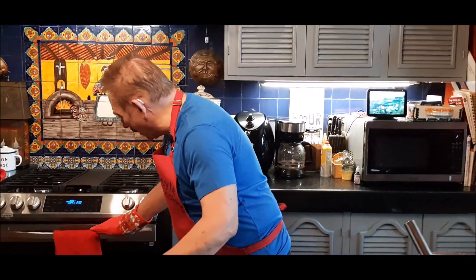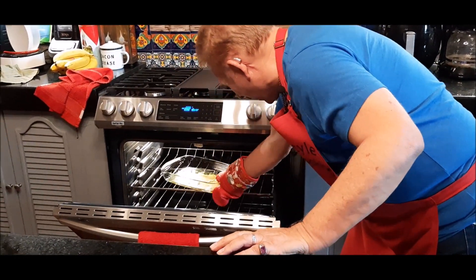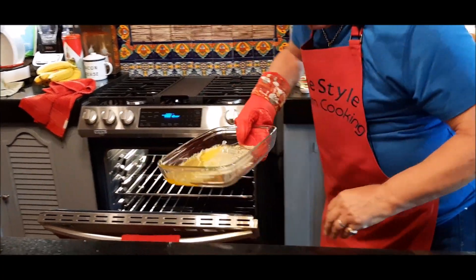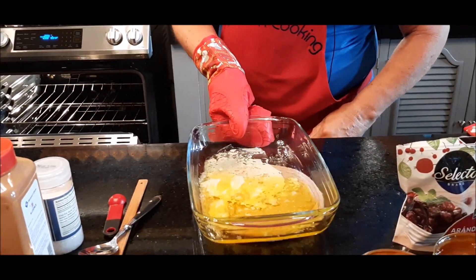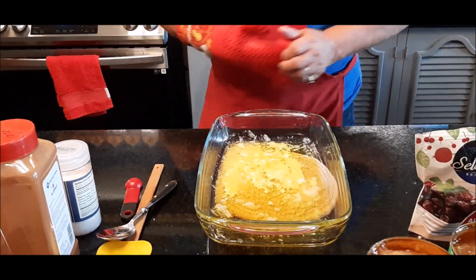What I did is I took a stick of butter and my oven is preheating. I put that stick of butter right in my pan and we'll let that continue preheating.